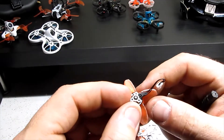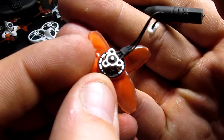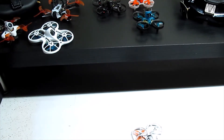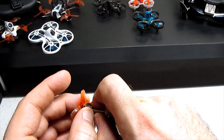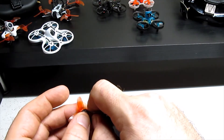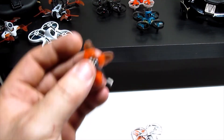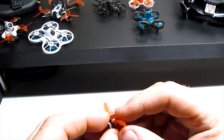Now you can take the prop off or leave it on — it really doesn't matter. The next thing we're going for is this little c-clip right here. There's a small c-clip on the motor shaft, and we're going to pop that off. I use a very small blade, get it right underneath without ejecting it, keep my thumb over it, and just slide it out — it'll unclip itself. They're super small and you don't get any replacements, which kind of sucks, but they'll stay on under most crashes.